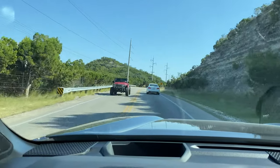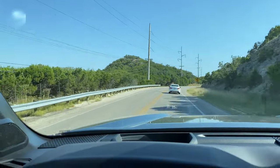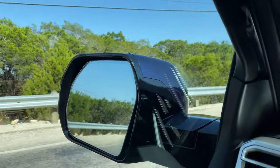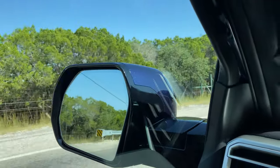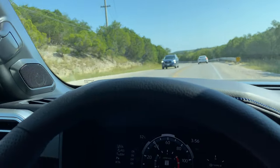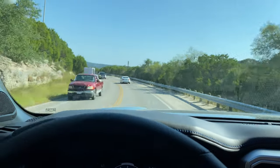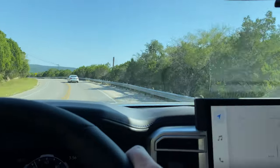The cool thing — this has blind spot monitor. It has BSM not only for the truck but also extending all the way back to the trailer. So that's a huge bonus for safety.